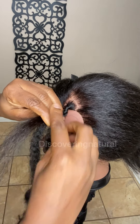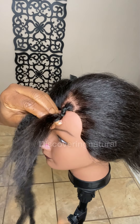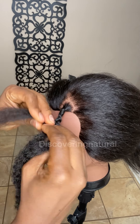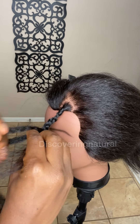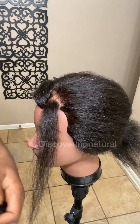With this method, the pros are that it's beginner-friendly and you can use it for thicker or coarser hair. However, the con is that it can also easily slip, so you have to be very careful when you do it.